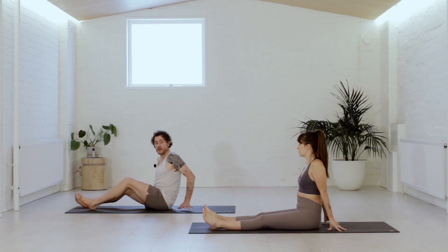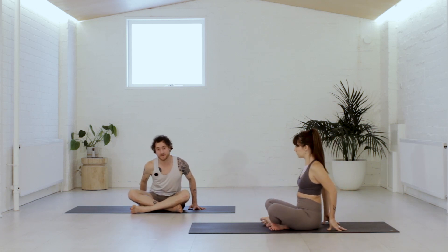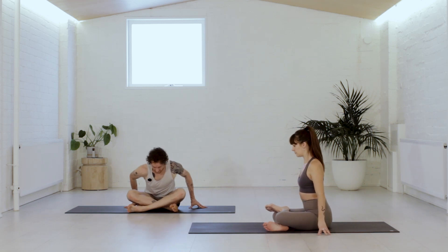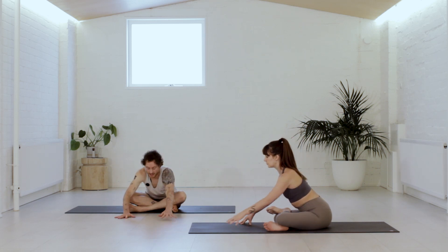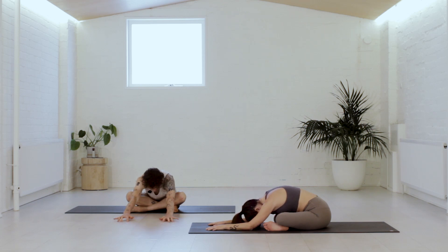We'll take the square pose — right shin crosses in front of the left. Walk the fleshy bits back. If double pigeon is for you, right ankle sits on top of the left thigh. Notice the toes flex back towards the shin and none of this is forced. Walk the fleshy bits back, take a breath in to lengthen. Then slowly, gently walk the hands forward and feel the hips open.